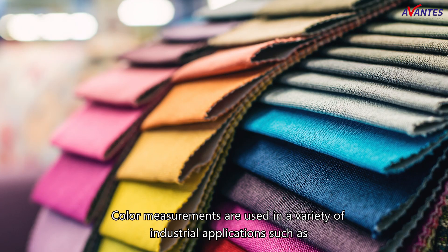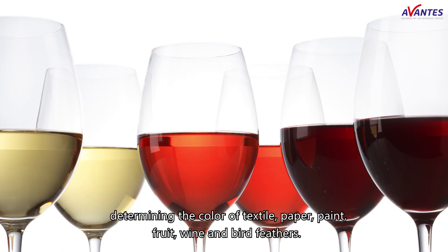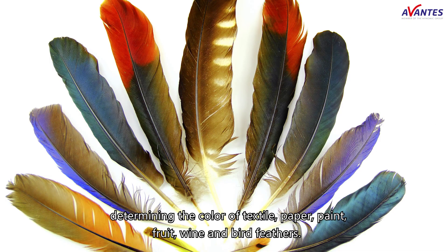Color measurements are used in a variety of industrial applications, such as determining the color of textile, paper, paint, fruit, wine, and bird feathers.